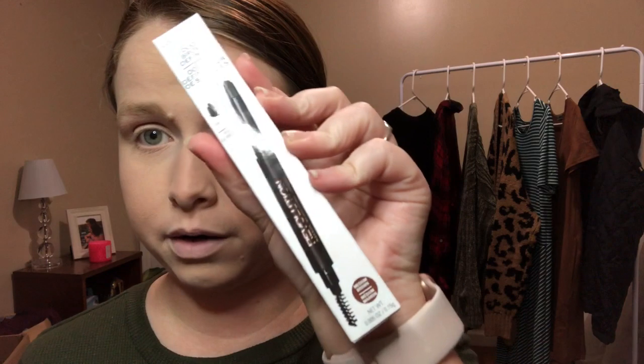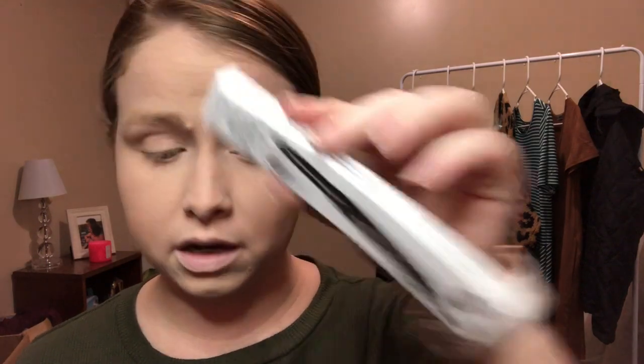At Ulta I also picked up a Makeup Revolution eyebrow pencil. I have never done my eyebrows — I'm not really one that cares about them — so I'm not sure if this is even the right color. I did pick up the Duo Brow Definer in Medium Brown. We will see how this goes.